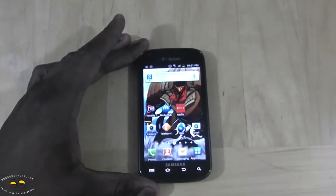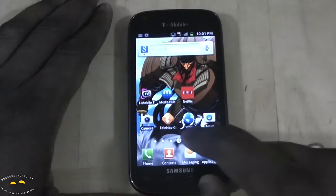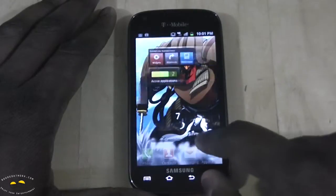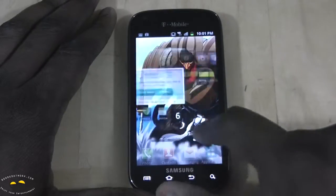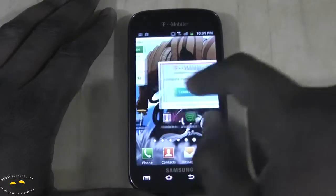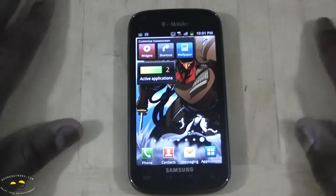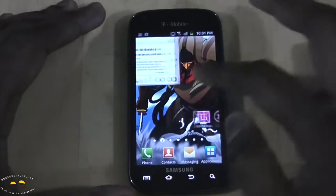This is running Android 2.3 with TouchWiz 4.0. You can see the traditional TouchWiz 4.0 settings — it's very smooth and very fast. It's powered by a dual-core processor, so overall you're getting a very fast, very smooth operating system.